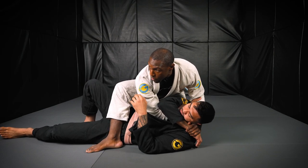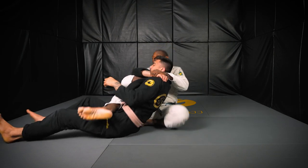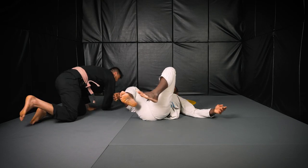Foot in tight to control the offside leg, and then wait to get your points.